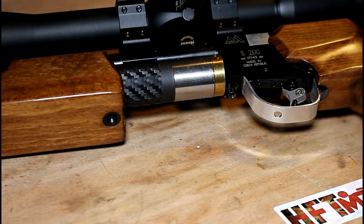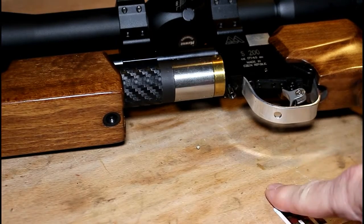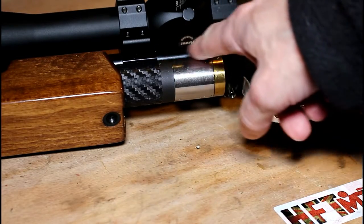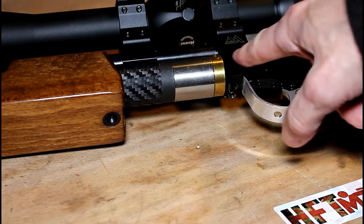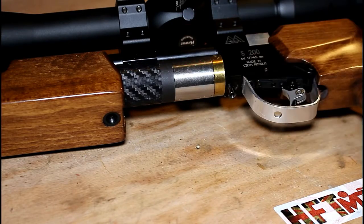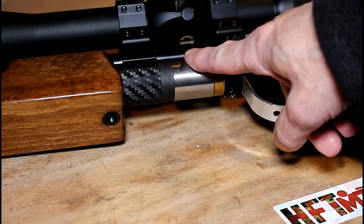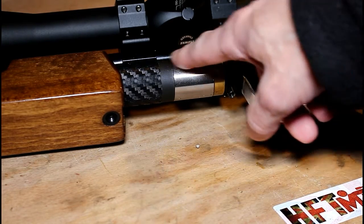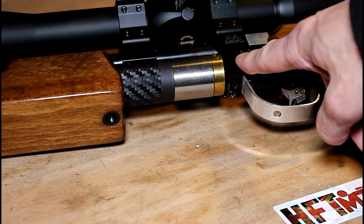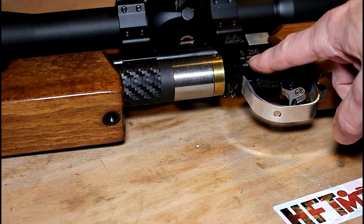This is my Air Arms S200. I've slipped the stock slightly forward so that you can see the regulator. The regulator is this piece of silver aluminium that sits in between the hammer section of the gun and the air tube of the S200. What a regulator actually does is it lowers the pressure of the reservoir to an ideal level before making it available to the valve itself. It's the valve system in between the air cylinder and the internal hammer system of the gun. With a regulator fitted your gun is likely to be more consistent.